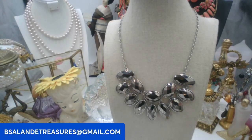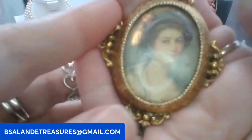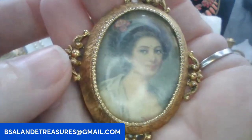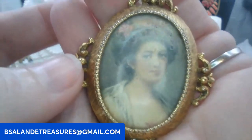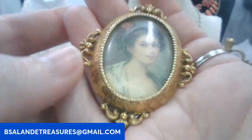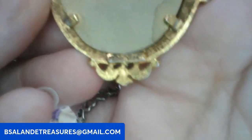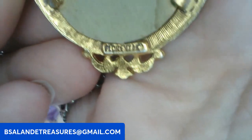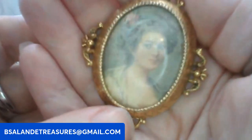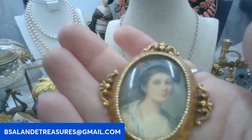Then I have another brooch here — this one is by Florenza, vintage brooch by Florenza. Keyword: Florenza brooch, twelve dollar buy it now. It's signed Florenza on the bottom. Beautiful vintage brooch.